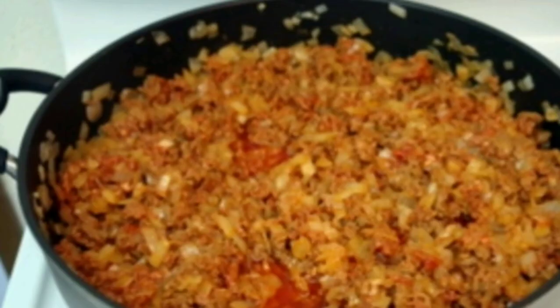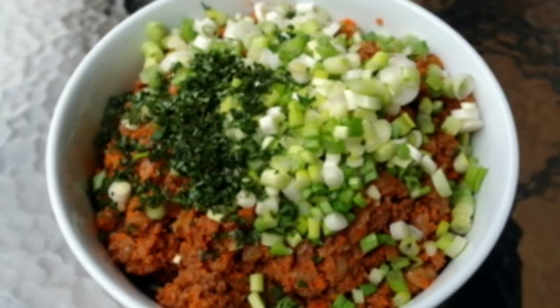Now melt the butter in the frying pan and add the onions. Cook them until they are soft. Now add the meat mixture and cook until it is done, then add the chopped onions and mix it well.